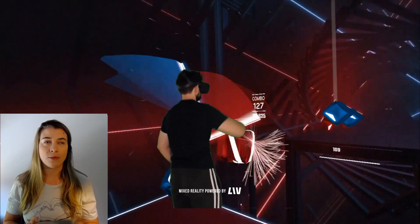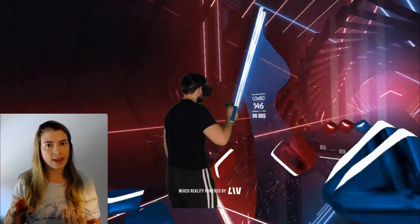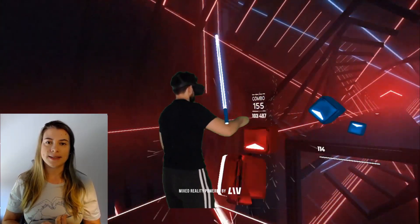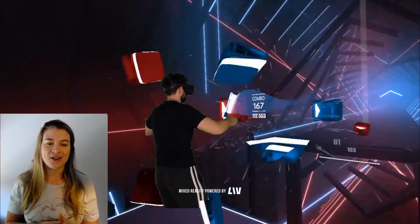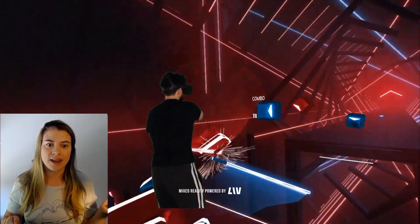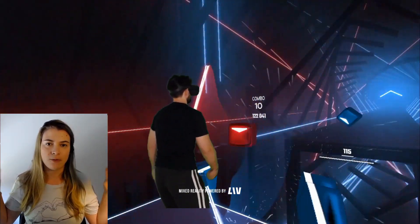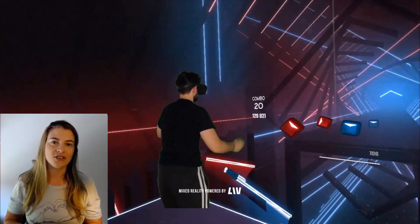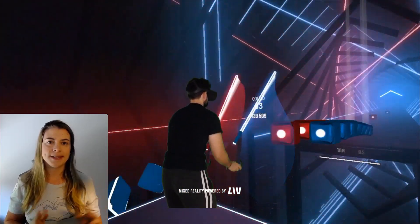The only thing is when I was playing the mixed reality with LIVE and recording the game in the headset at the same time, I sometimes experienced very bad lag spikes. I would be jamming Beat Saber and then all of a sudden it would stop and then catch up with itself, and as a result I'd be missing a bunch of blocks and then fail the song. So that's not so good.